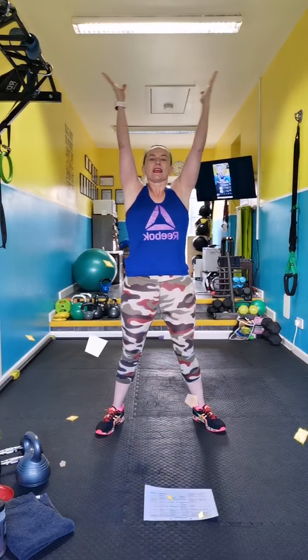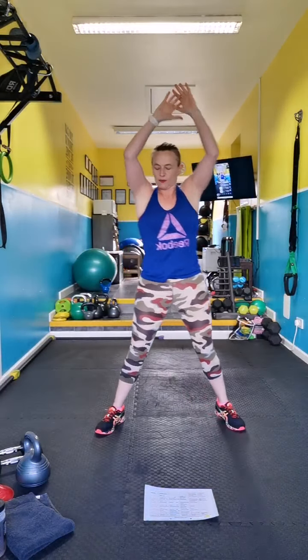Breathe in, exhale, and up. Double pulse side lunge — have a support order if you need it, keep your back nice and flat.